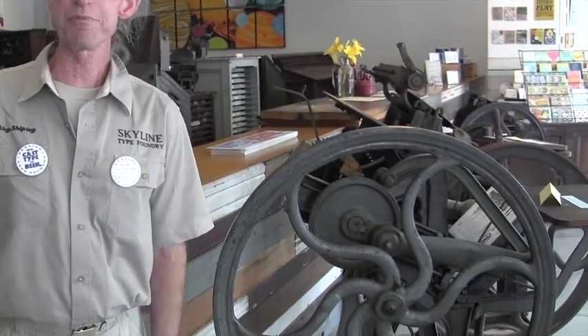Do you use your type — do you actually make and use your own type? I do, yes. We print all the labels and the specimen cards for the foundry in my printing shop. I have about 15 presses that I've collected and restored over the years — everything from one you can hold in the palm of your hand up to one even bigger than this that rests on the floor and weighs 2,000 pounds.